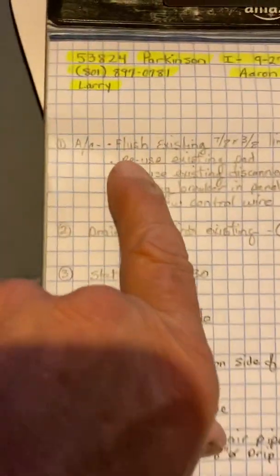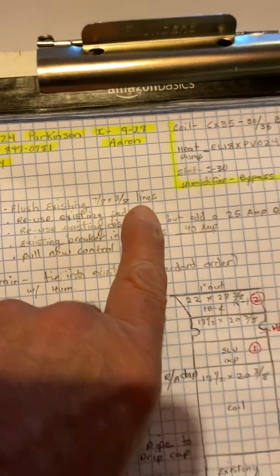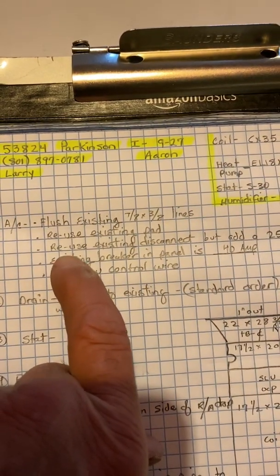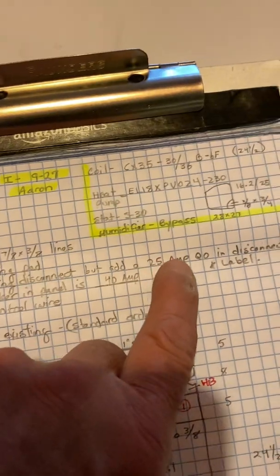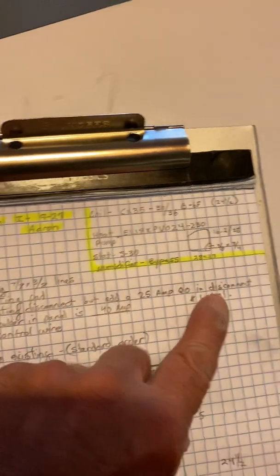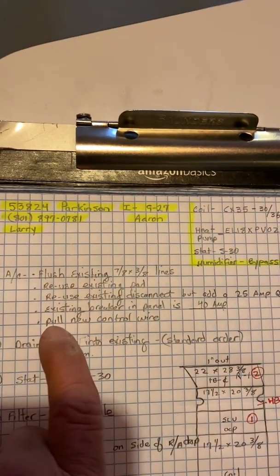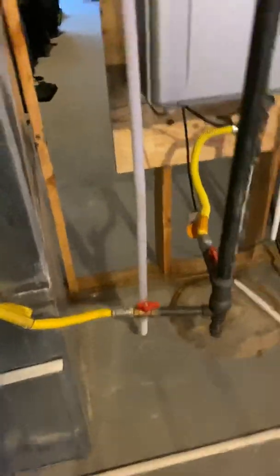On the AC, we're going to flush the existing seven-eighths by three-eighths lines. We're going to reuse the existing pad. We'll reuse the existing disconnect but add a 25-amp Square D QO breaker in the disconnect. The existing breaker in the panel is 40 amp. Change the disconnect and label it. I'm putting on an S30, so you're going to need to pull a new control wire out to the condenser.